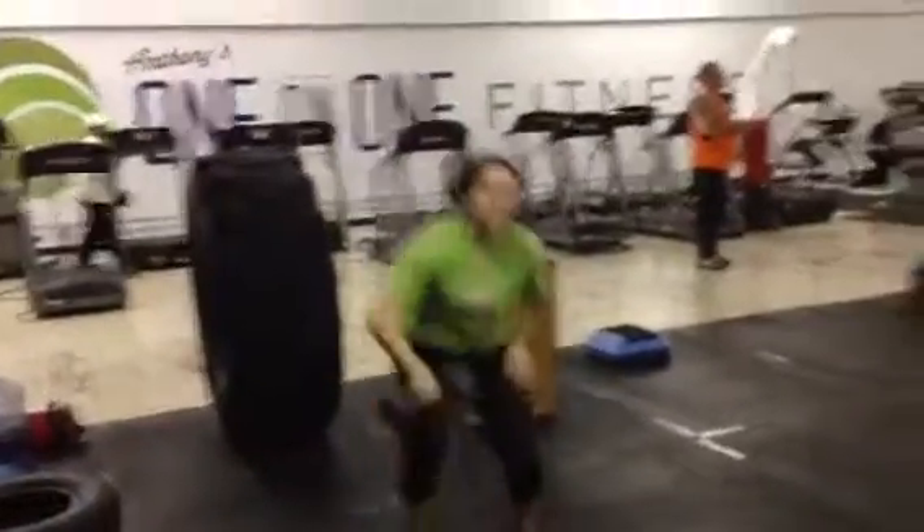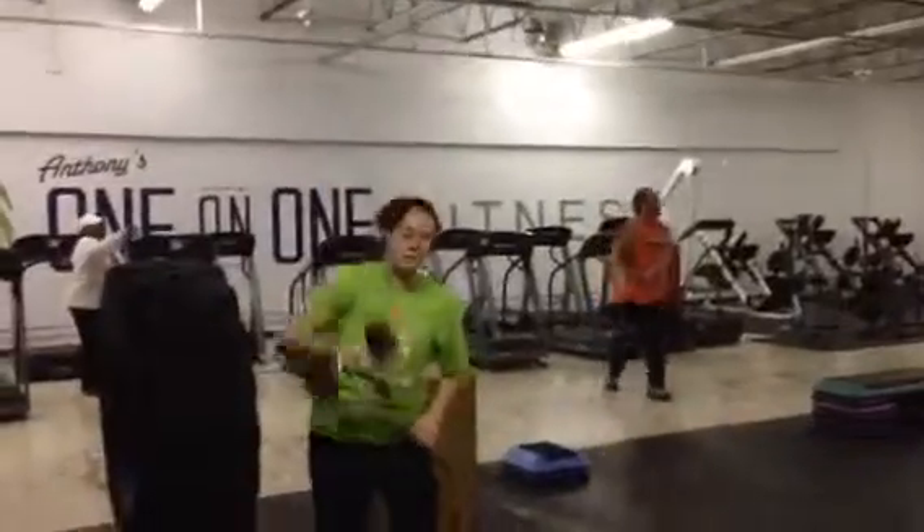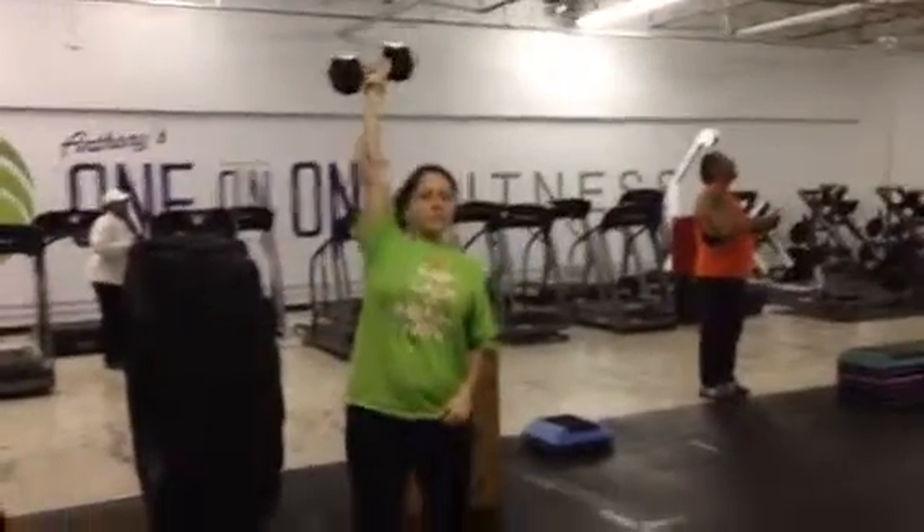Busy. Trainers everywhere, training folks, gym members. Blast on a snowy, snowy Monday morning right before Thanksgiving. Good job, love.